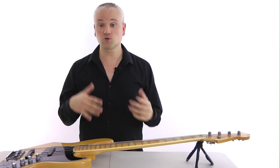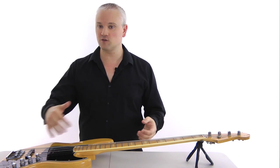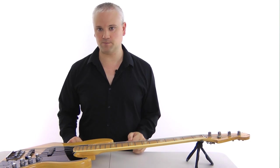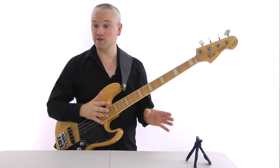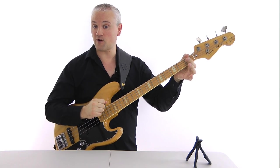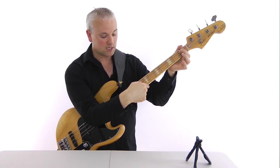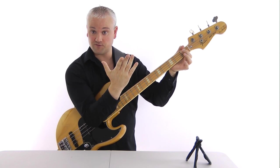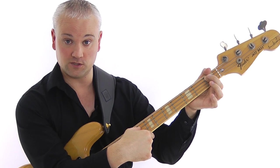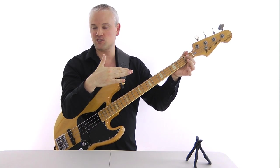So we don't want back bow. Some players might like a straight neck, and some players are going to want more relief — the harder you pluck, the more relief you'll want so that it dips down more in the middle, but you're never going to want back bow. A really simple way to check the relief on the neck is to hold down a note at the first fret of the A string, then take the elbow of the other arm and hold down at the final fret, and then use either the first finger or thumb of that hand to push down around the eighth fret. When you do that you should have a little bit of movement — enough that you could probably slide a credit card in.